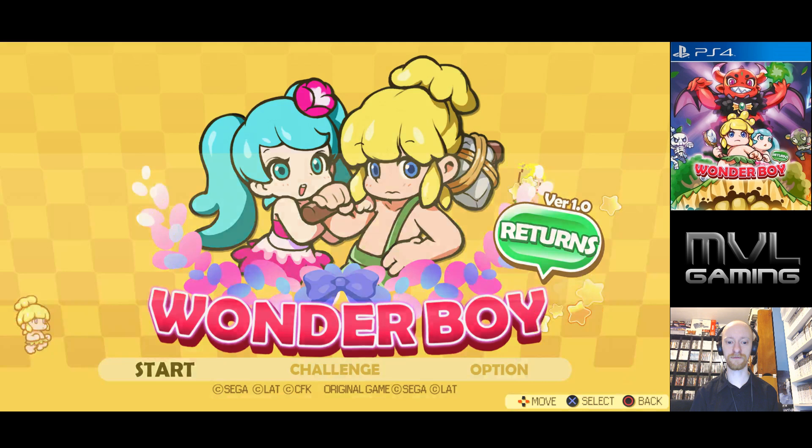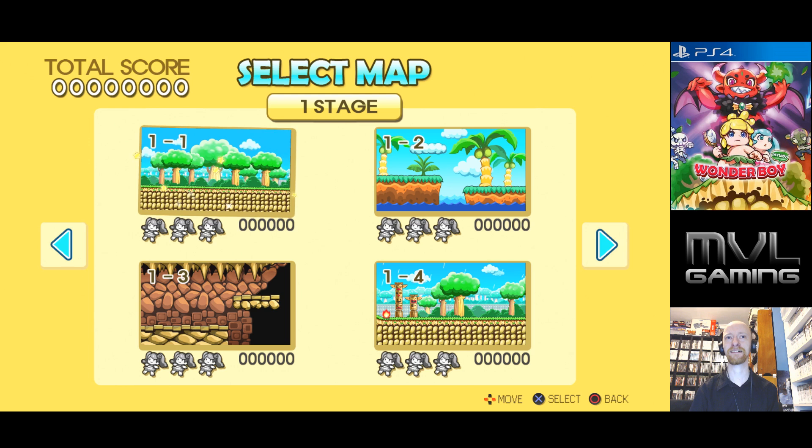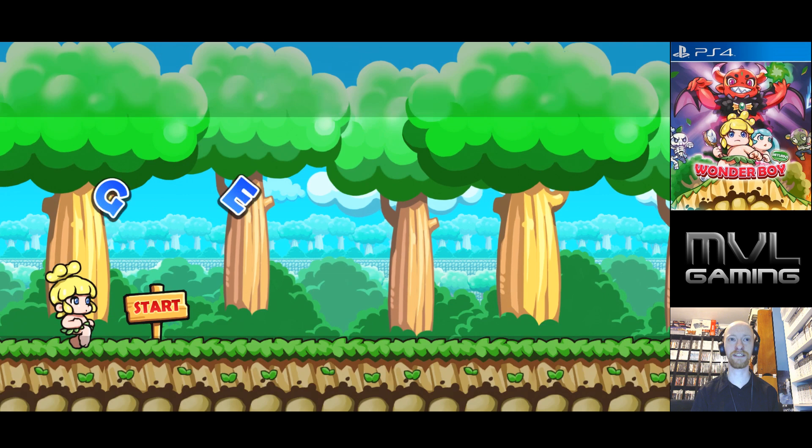So there are two buttons on it — that's a little disappointing. I was hoping there would be an option to have a third button for the high jump, which would mean I wouldn't have to press both buttons at the same time. You can see the credits and the ending cartoon if you want. Let's get into this — I'm going to play on easy. Stage one, let's do it! We can unlock Classic Boy and Tina — that's pretty cool.